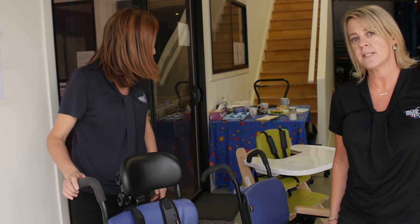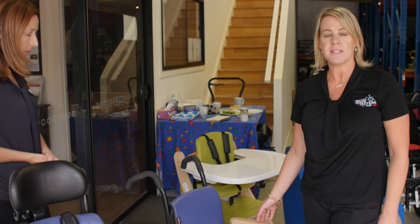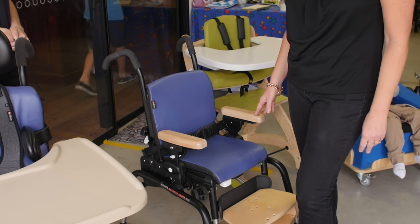Moving on to our next product, this is also a Riften Activity Chair. This is in its basic form on a standard base for those children who don't require full support.